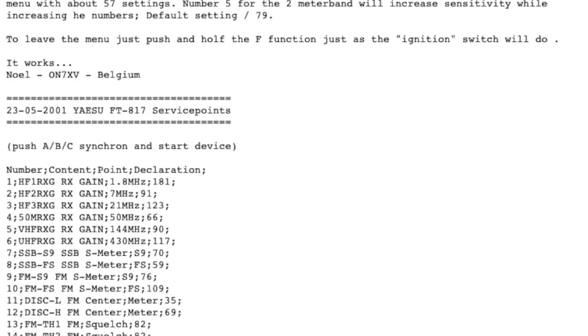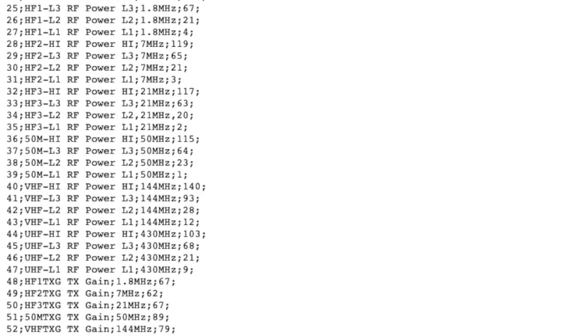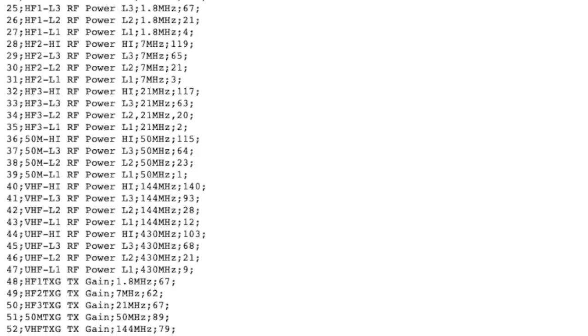In the hidden menu you can adjust all these different values. My values aren't the same as what we're seeing here, so it does make me worry that someone's been tinkering with my radio - although it does work fine, apart from the fact that on two meters the power is only three and a half watts. I know that's not a big deal being that it's a five watt radio, but it shows it here - VHF 144 RF power on high, you can set it. There's 140, 93, and 28 and 12. So maybe I might tweak it a little bit, maybe not. I don't recommend it.